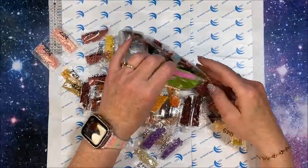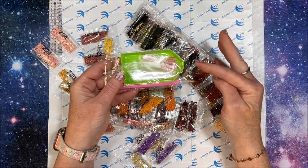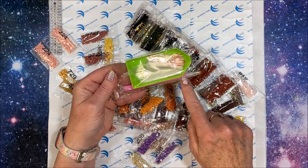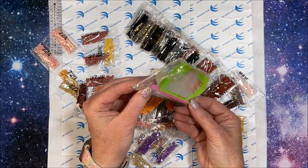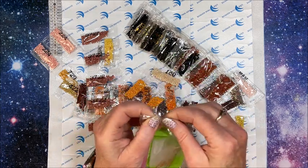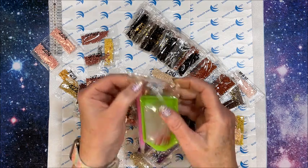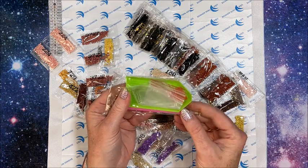We do have your standard tool kit with the green tray, single placer, drill pen, and what appears to be the nine-drill multi-placer. You also have quite a few baggies included.